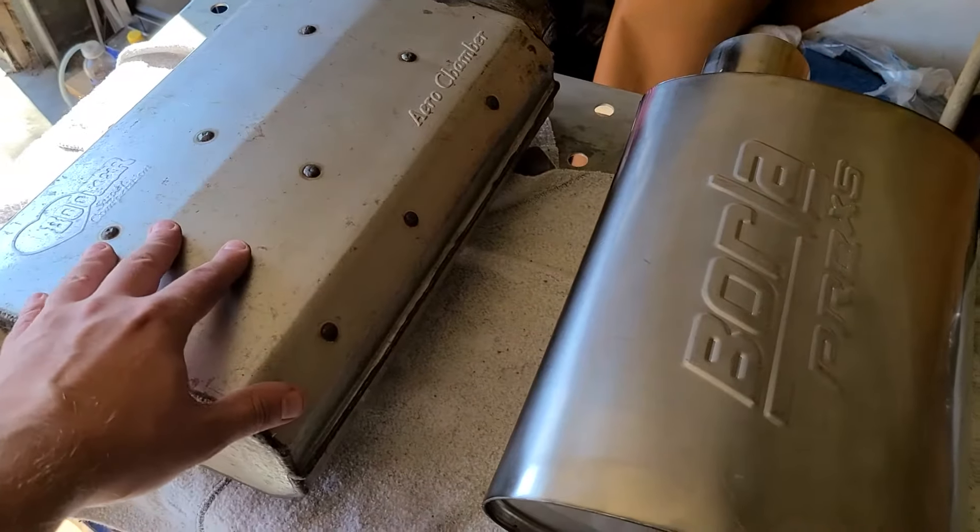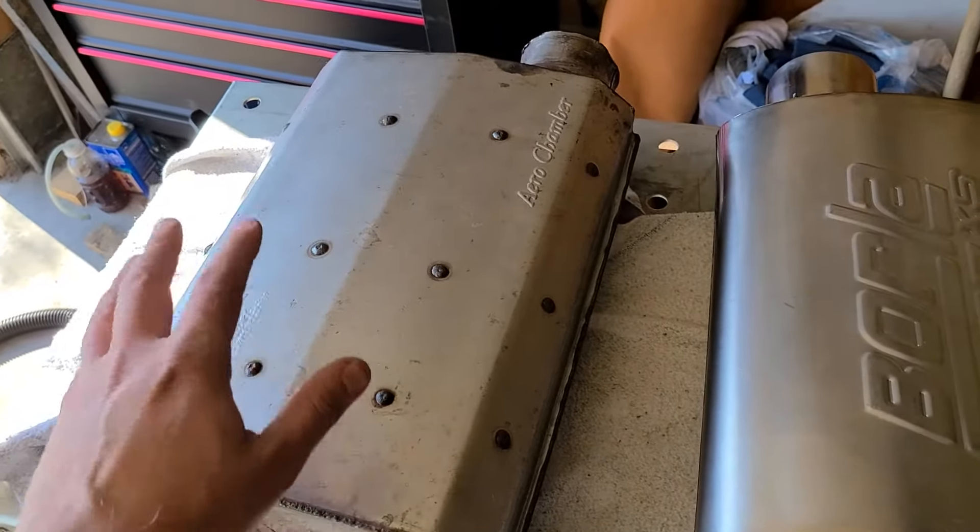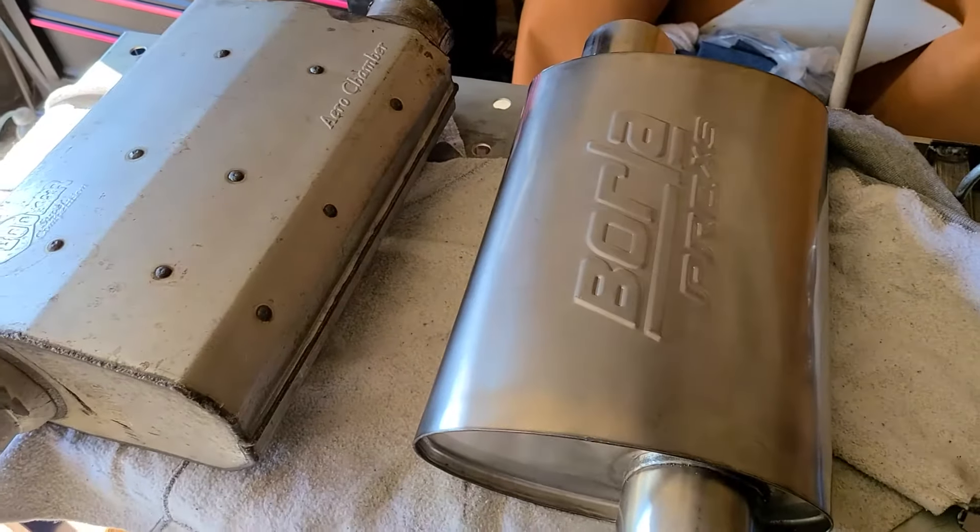But this guy was a bear to get off, mainly because it was welded, and I tried to save it so I could reuse it, or sell it, or whatever later. Hopefully, this goes in much easier.